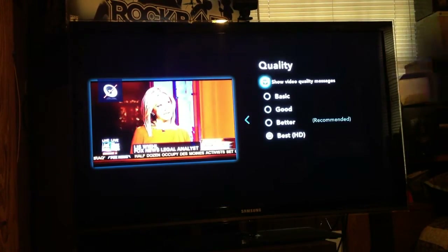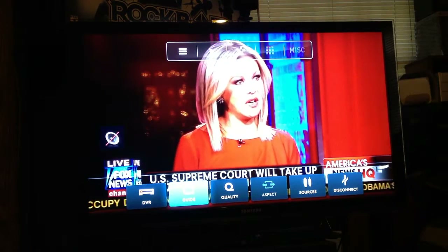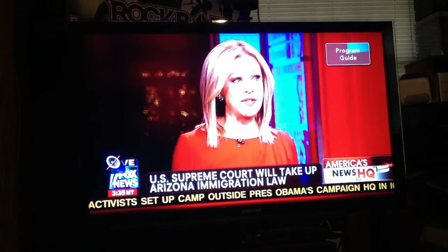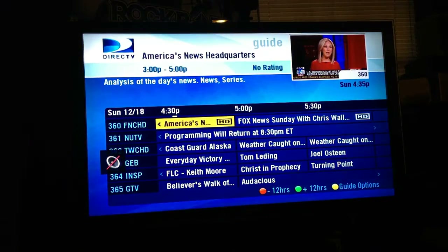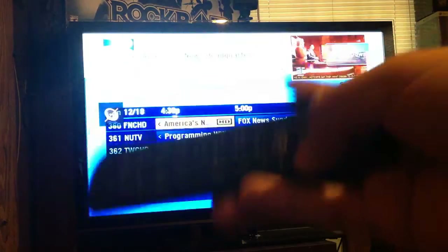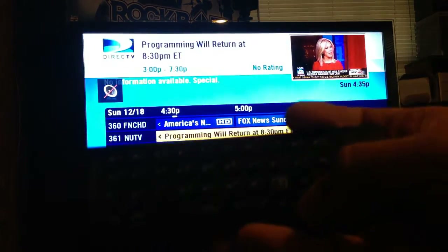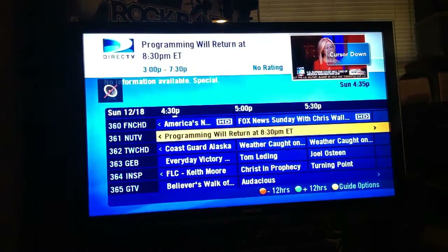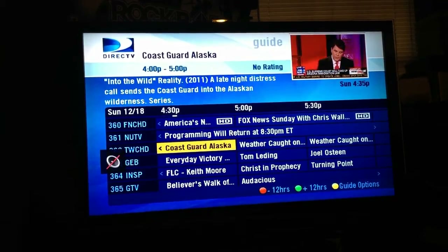You can click the back arrow to go back, and from there you can select the Guide. It launches the guide on my receiver in my living room. You can control it, press down, and select the channel you want to watch.